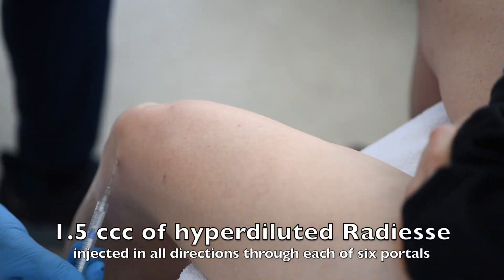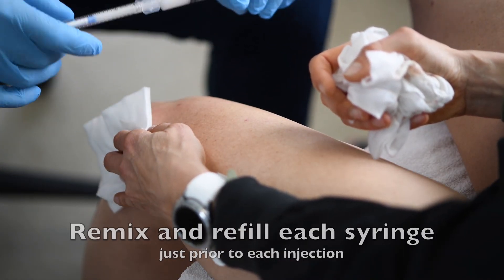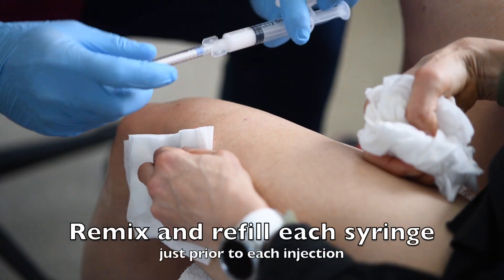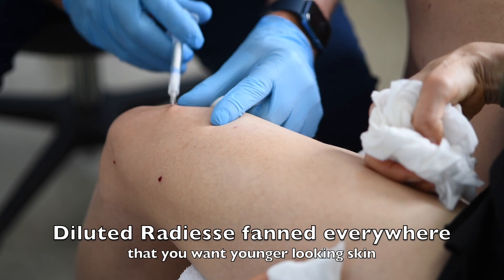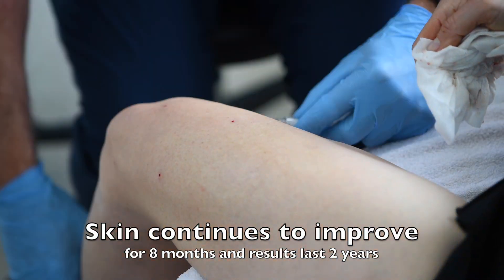We're using six syringes per knee of this diluted Radiesse. We're fanning it everywhere, mixing it up each time to make sure it stays mixed. It's all painless. It's the blunt cannula — this is not a needle, it's not sharp. And since it's not sharp, it doesn't hurt. It just feels like you're being touched, not even poked.